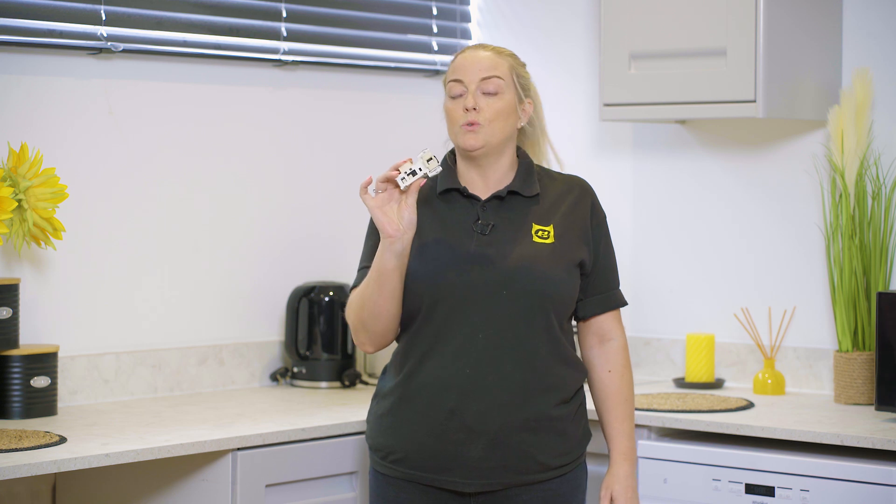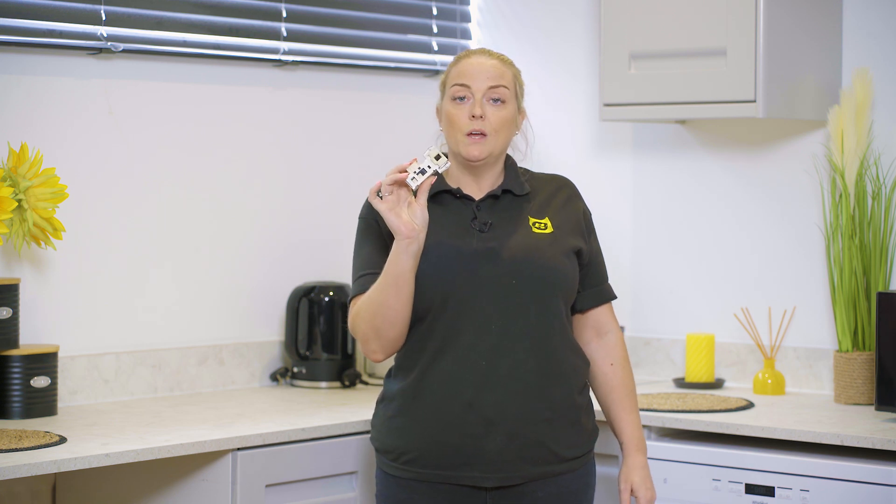Now it's time to fit your new door lock, but before buying a new door lock you need to make sure that you know your washing machine's model number. This is so that you can get the correct part for your make and model appliance. If you're not sure what the model number is or where to find it, don't worry — check out our video on finding your washing machine's model number.